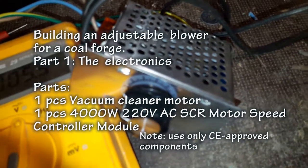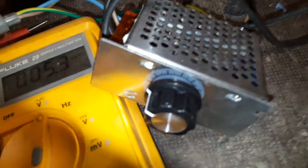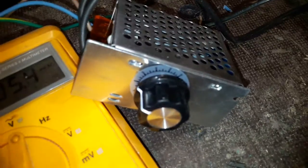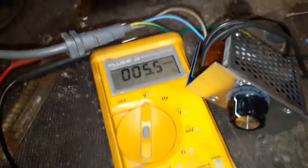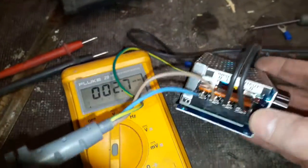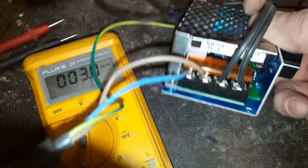This is a video about a 4000 watt AC motor speed controller and how it works with a vacuum cleaner motor. This was ordered through eBay from China and it arrived within two to three weeks. I have made the connections required.